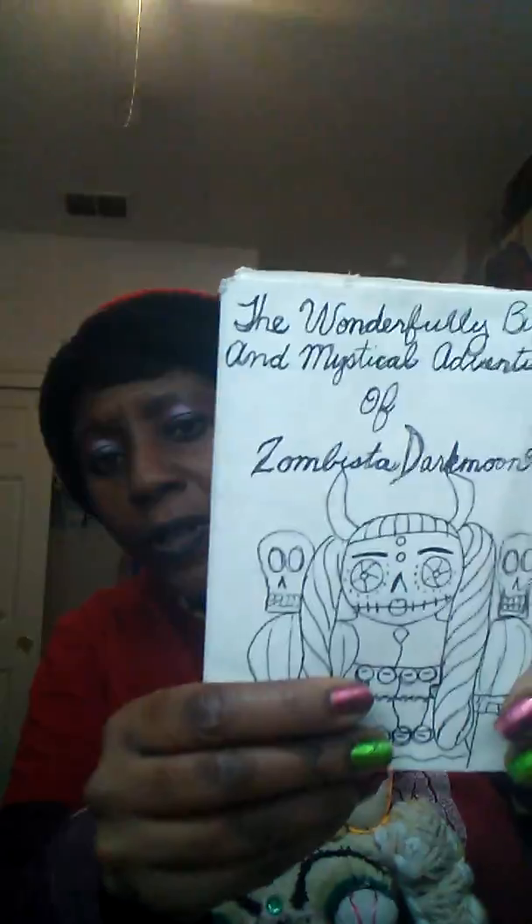Let me show you the story. First, what I did — and you can check it out on my other channel called The Productive Cannabis Connoisseur — I show you how it all started out. I did a rough draft of the story on just regular drawing paper. The name of the story is The Wonderfully Bizarre and Mystical Adventures of Zombista Darkmoon. My son told me the style of how I'm doing the storybook reminds him of Dr. Seuss, the way it's laid out. I do have a Dr. Seuss book to look at and compare, and it does kind of have that same layout where there's a story and writing.